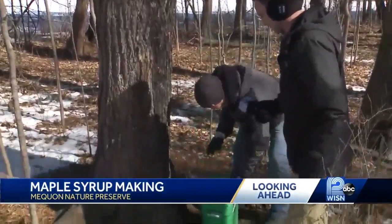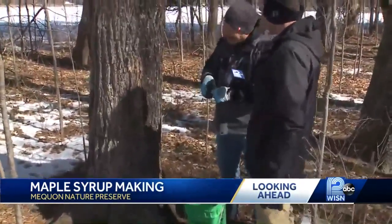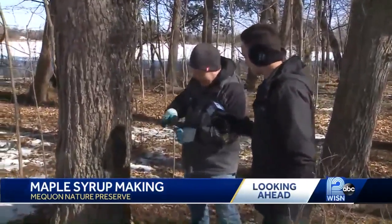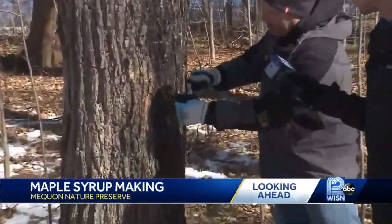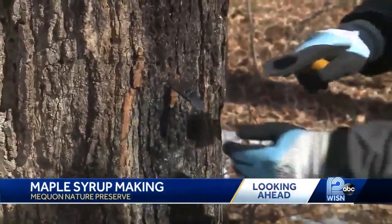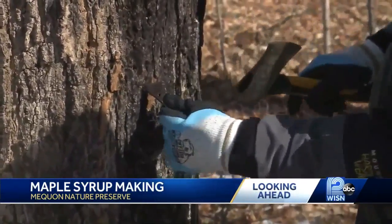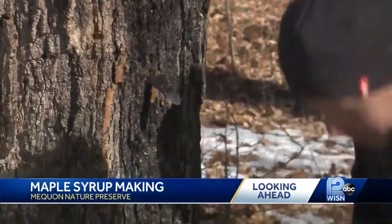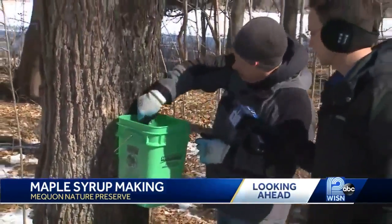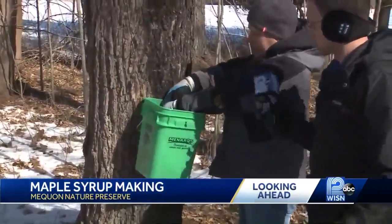Unfortunately today it's not quite warm enough, so there's no sap running yet. A lot of times as soon as we drill the hole there'll be sap running out, so it's not quite as exciting today. So we stick the tap — this is called a spile — we put it in nice and snug, then grab a hatchet or a little hammer and give it a good tap so it stays in there. Then we put our bucket on the hook hanging on there. The other little step we do is put a clip on, especially on a windy day like today — it helps keep the bucket on there.